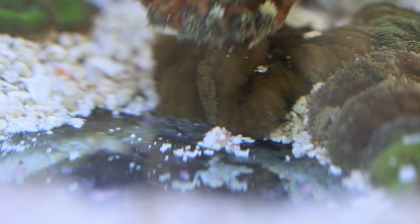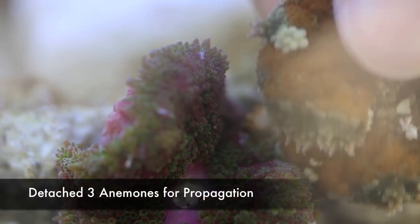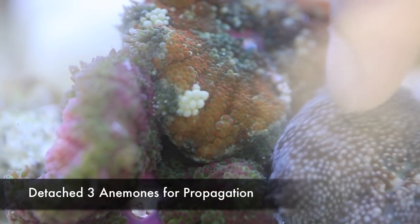And finally we have one, and in real time that actually took around 5 minutes. So I have three now ready for propagation, and from what I understand, they can be cut basically once a month.